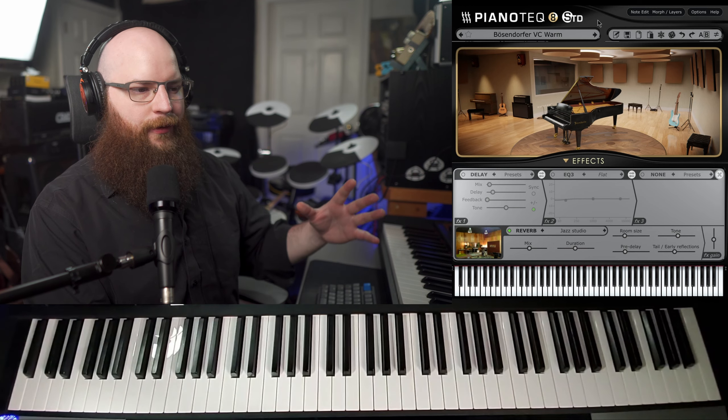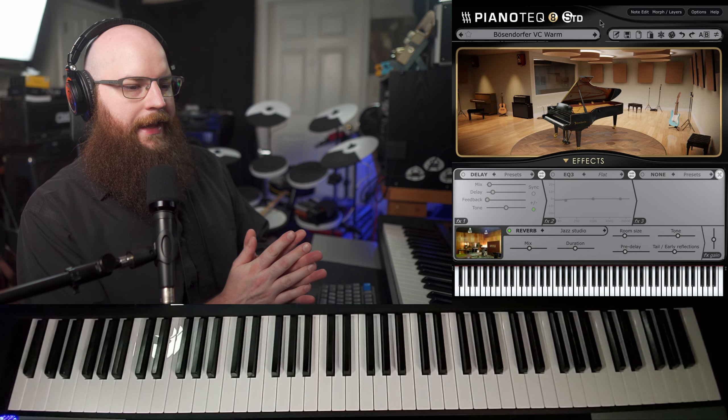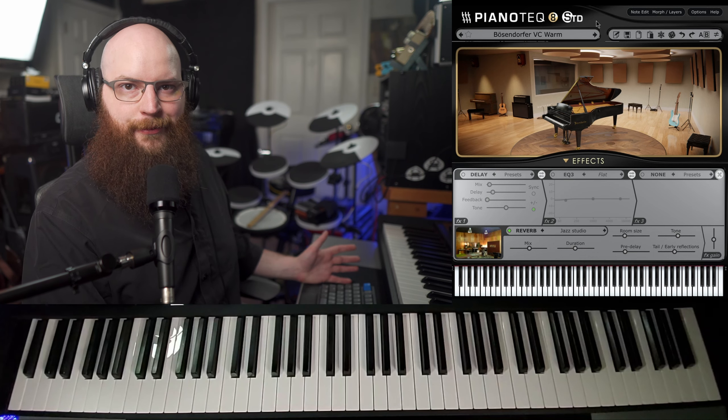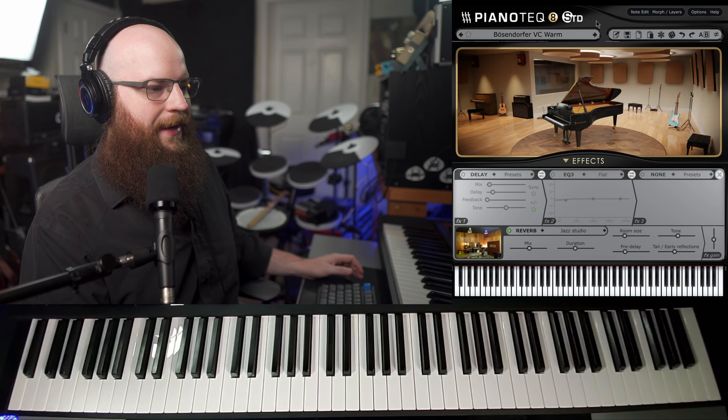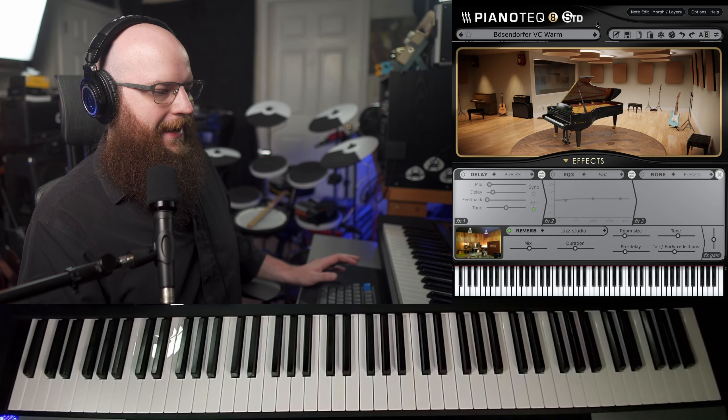I think the Berzendorfer has an edge for slightly more modern styles — for pop and jazz — though it's not a bad classical instrument by any means. But I do think the Steingraeber edges it out maybe for classical music, for older repertoire. The Berzendorfer to me is a really good middle ground between all these pianos. It's not overly warm and round, and it's not overly percussive and bright and modern either — it's kind of the best of both worlds. So I think it's a really nice versatile instrument for pretty much any style. It doesn't lean too hard into any one area, and I really like the tone quality.